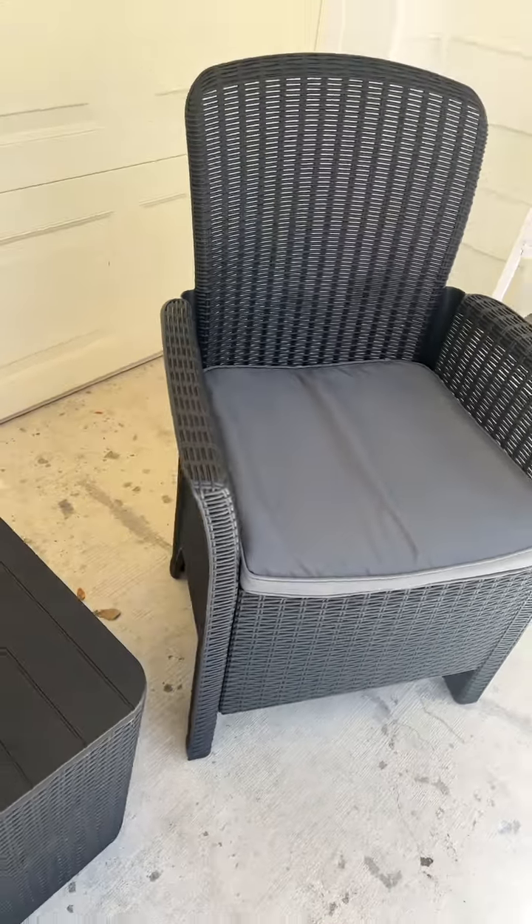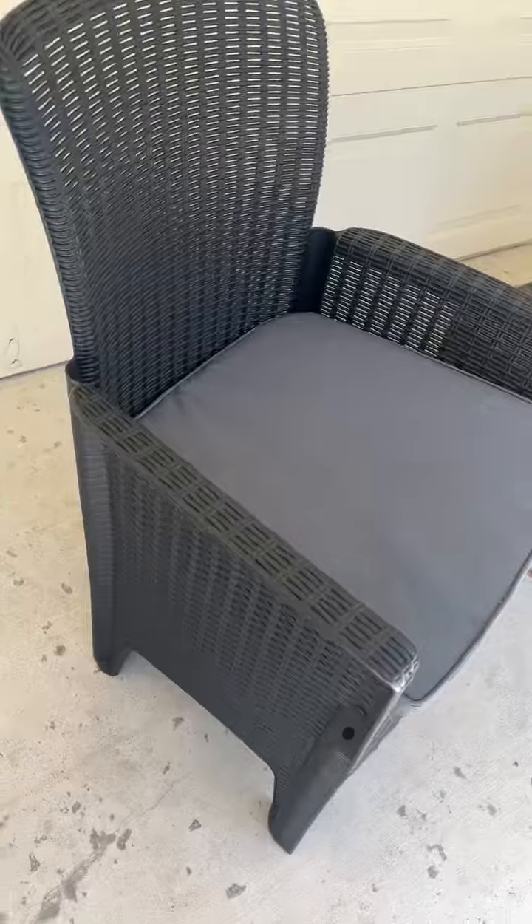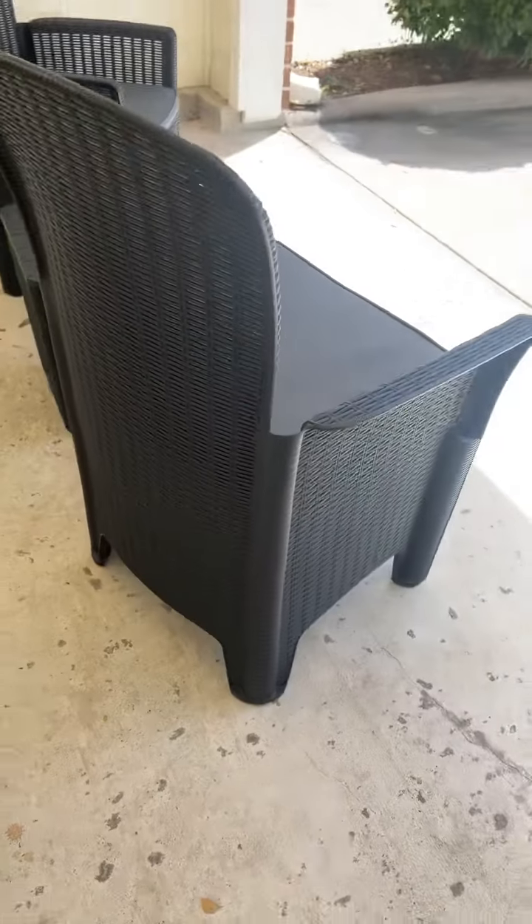Usually I just stack these chairs together for storage. It has a great look.